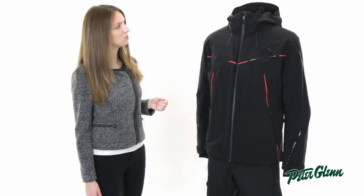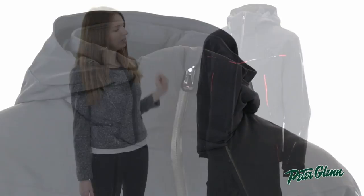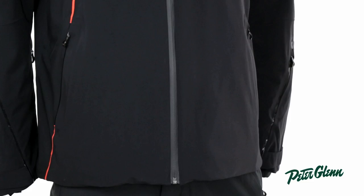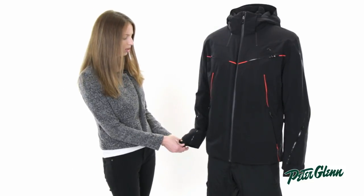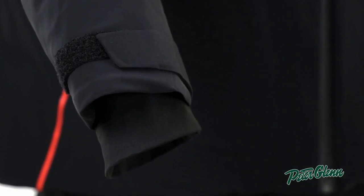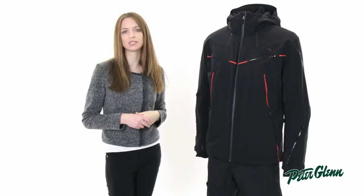As far as features go, this jacket has a removable hood and plenty of pockets. There are two stretch pockets on the inside, one zippered, there is one on the sleeve, two at the chest, and two at the waist — so there's plenty of places for your stuff. The cuffs on this jacket are adjustable, and there are inner stretch wrist gators that fit really close around the sleeves and prevent cold air from coming up inside the jacket.